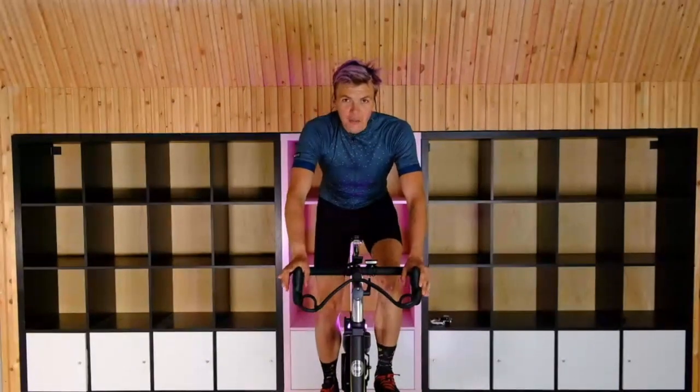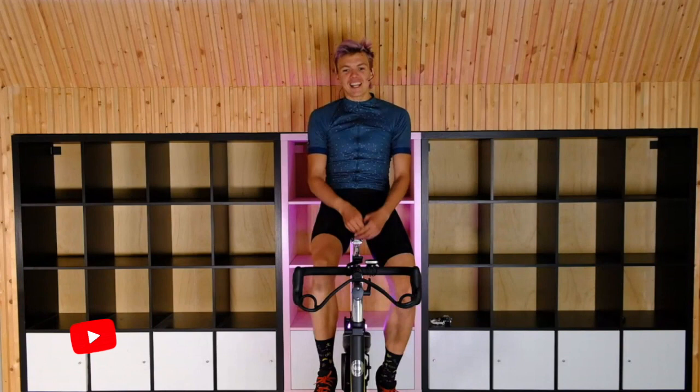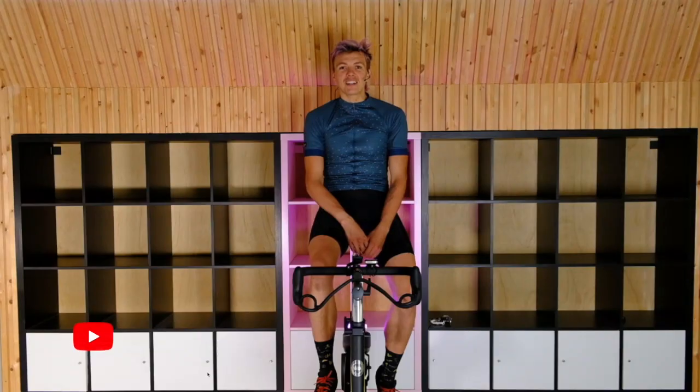This is Nick Patnode back with you again from TriNerds for your healthy AF spin session of the day. Today we're doing some in-the-saddle speed work. It's a 45-minute high intensity class. I hope you're ready to get sweaty.